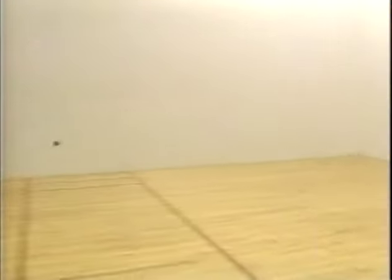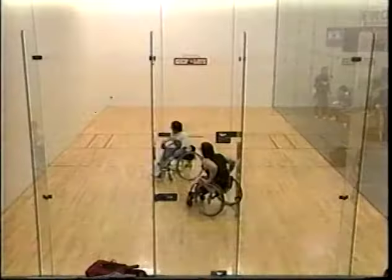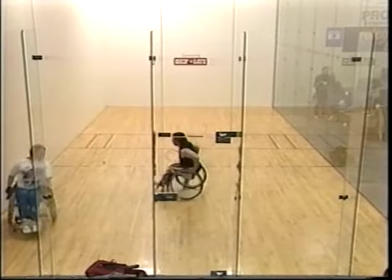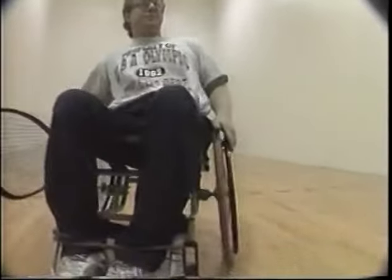All you need is a racket and a ball and you can probably find someone that's going to bang it around with you, beat up on you. You're going to beat up on them or just have a good time. All across America, men and women in wheelchairs are picking up rackets and heading into local clubs to become a part of one of the fastest growing wheelchair sports in the country, wheelchair racquetball.